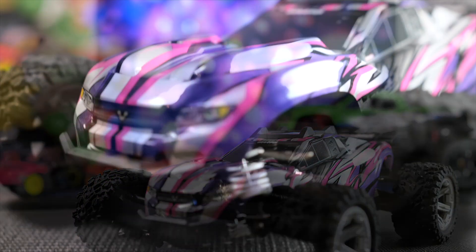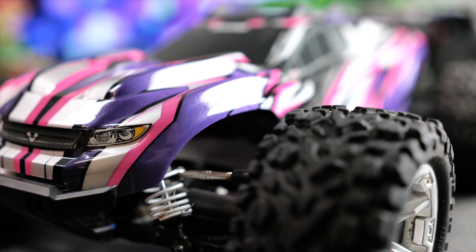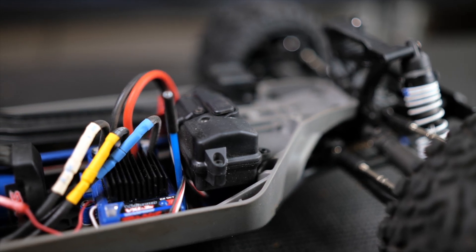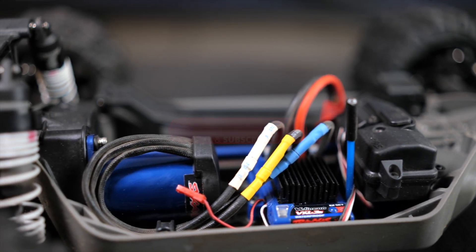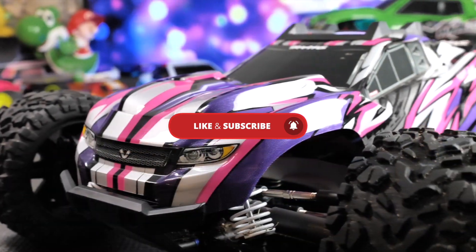If I had to give it two thumbs up, I definitely give it two thumbs up and I hope this video has been helpful for someone looking to get a new fun vehicle. If you guys already have one, please leave some comments below. If you're not already a subscriber, please hit that subscribe button, like, share, comment, and hit that notification bell. Until next time!